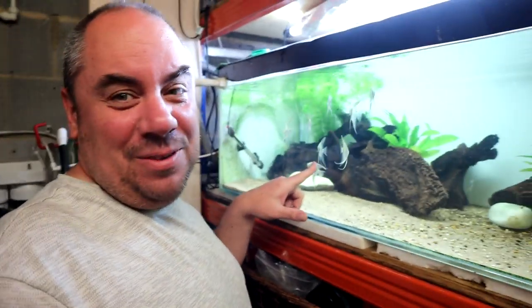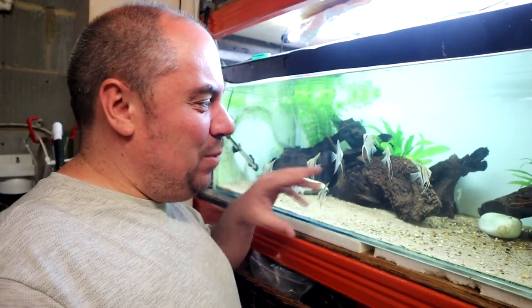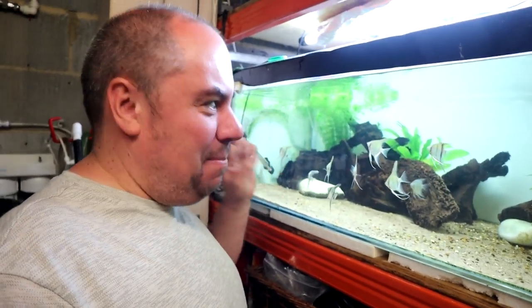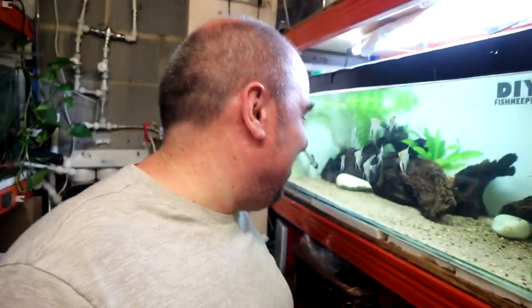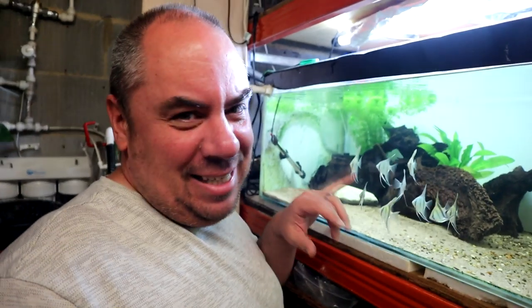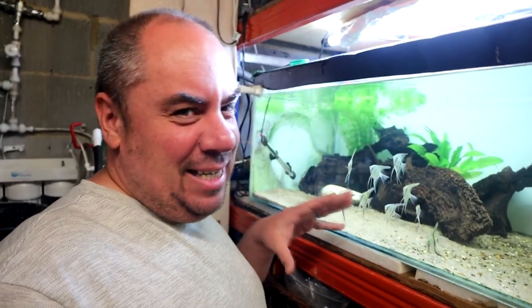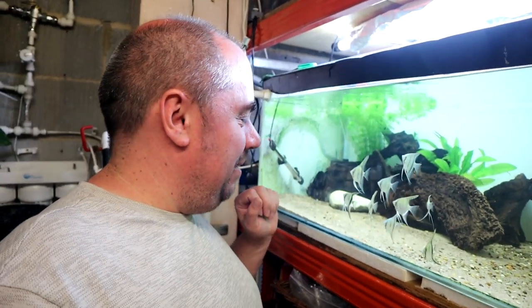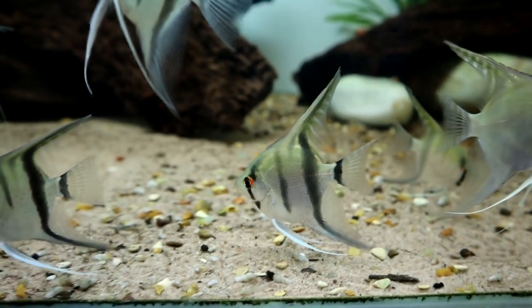The angels themselves are actually really good — super inquisitive and super eager to get up and feed. They seem to be doing very well. There's one that's a little bit dodgy; it seems to be hiding out and I don't hold out high hopes for that one as it's not feeding as vigorously as the others. They're starting to show some of their markings now, a lot clearer.